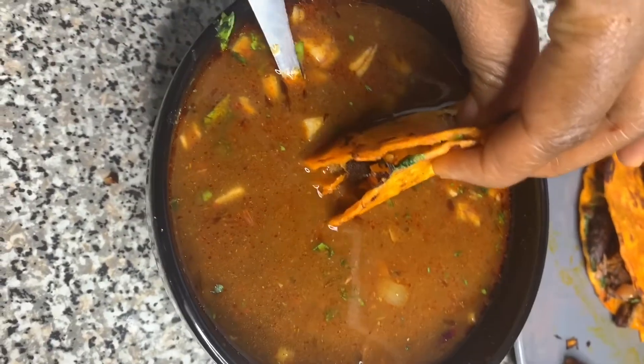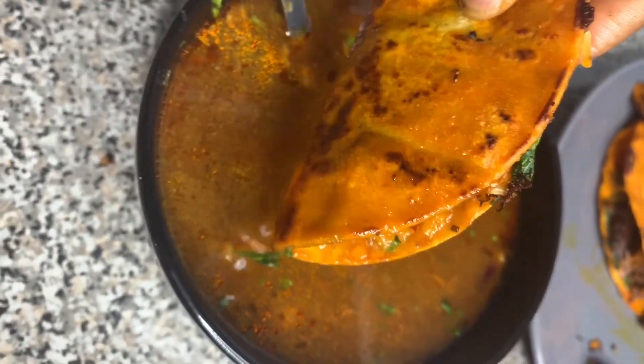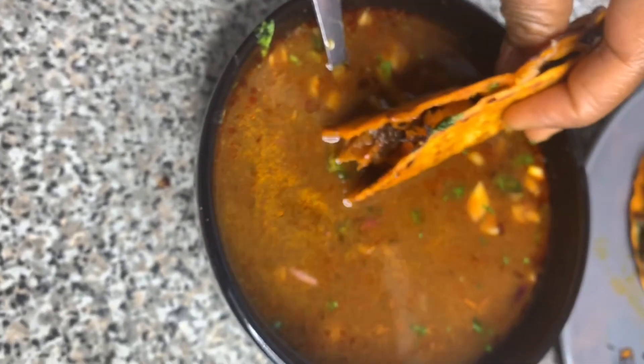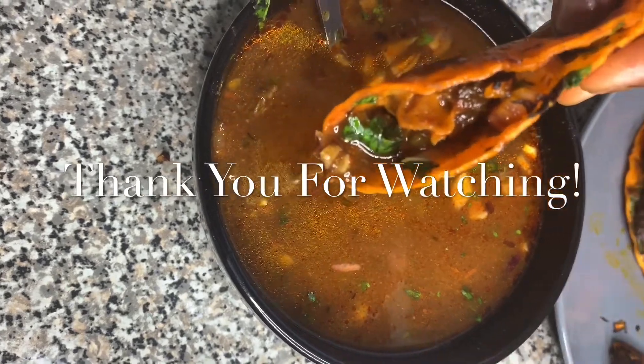That's it for this recipe, you guys! I hope you enjoyed the video and the recipe. Don't forget to like, comment, and subscribe if you enjoyed the video. See you next time!